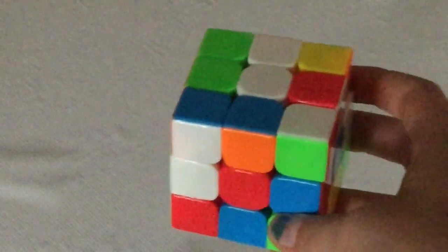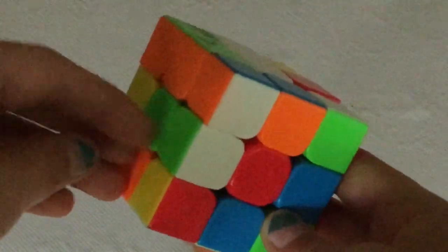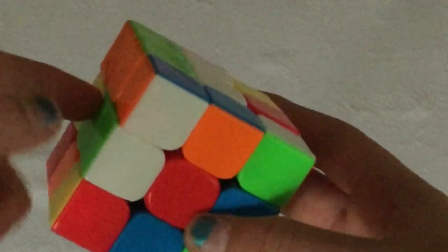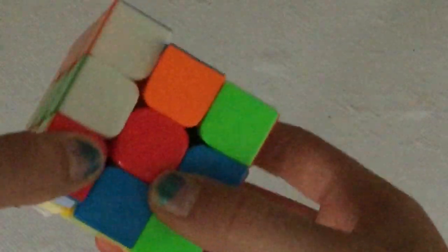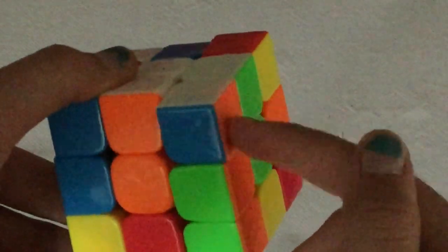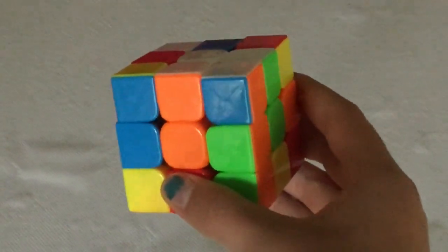I'm going to flip mine over and I'm going to look for a white edge piece. Here is one — it is green and white. Since it's already lined up, I'm going to bring it around. And if it was here, I would still bring it around. You always want to line it up where it's supposed to go, and then bring it up. You might see there's another corner piece here that doesn't match — that's okay, we're going to fix that in a little bit.